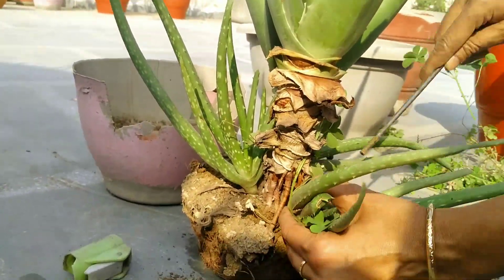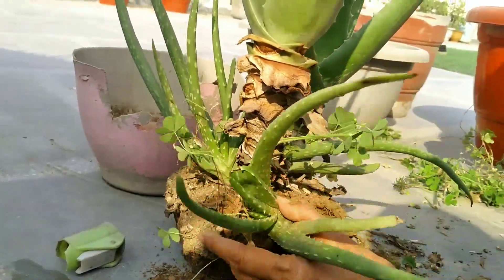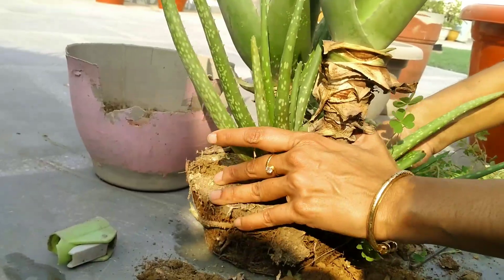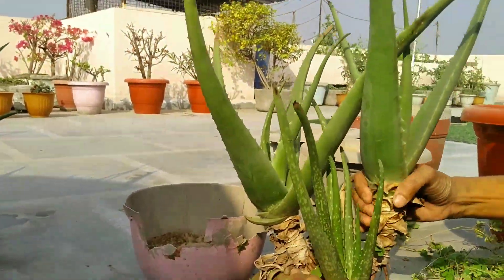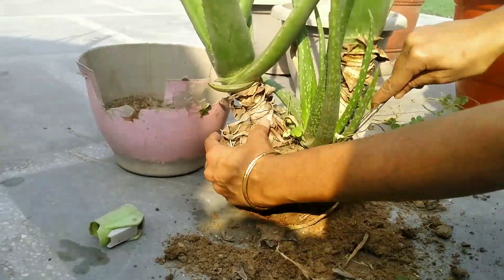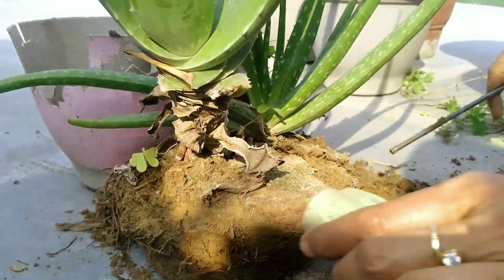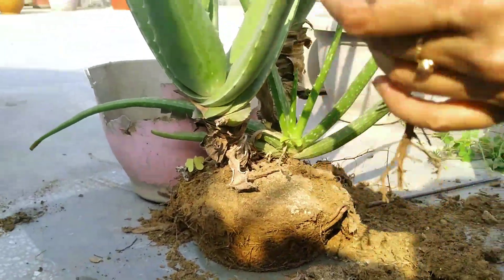At first, my mom is removing all the baby plants from the mother plant. Aloe vera plants don't need that much space, so you can grow your aloe vera plant in a small pot. My mom suggests that you can grow your aloe vera plant in an 8 to 10 inch pot. You can also grow your baby plants in a 6 inch pot.